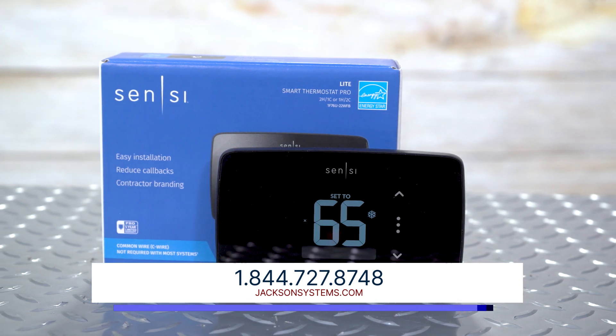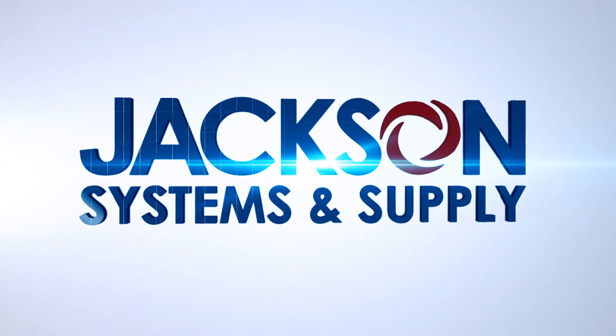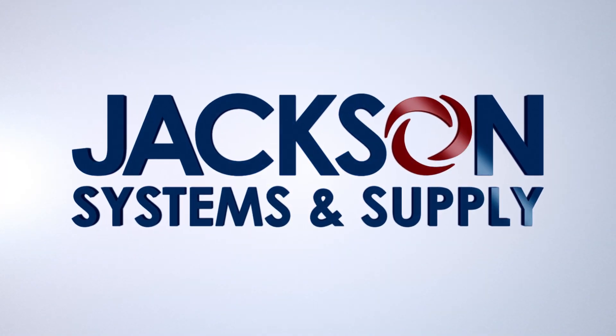For more information, visit jacksonsystems.com. We hope you found this video helpful, and thanks for watching.